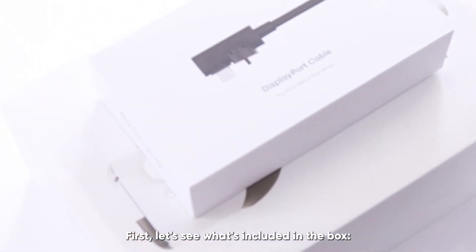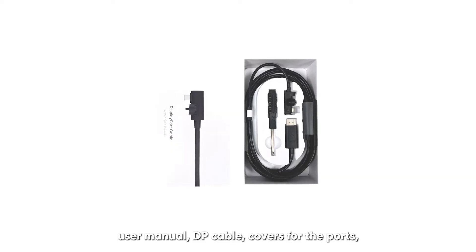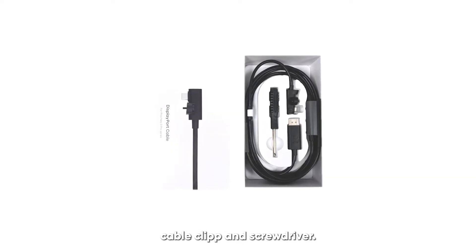First, let's see what's included in the box: user manual, DP cable, covers for the ports, cable clip, and screwdriver.